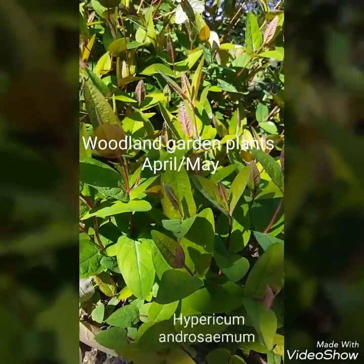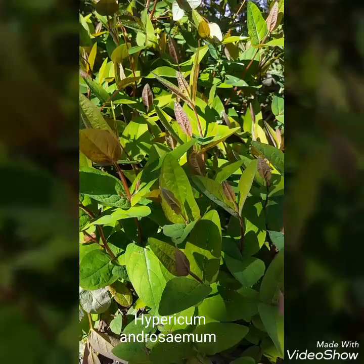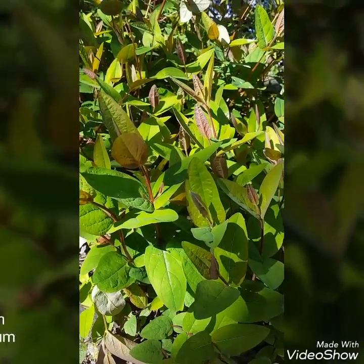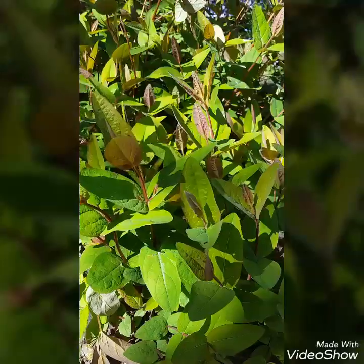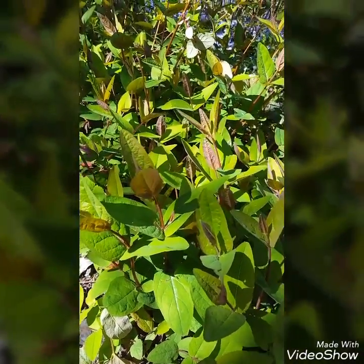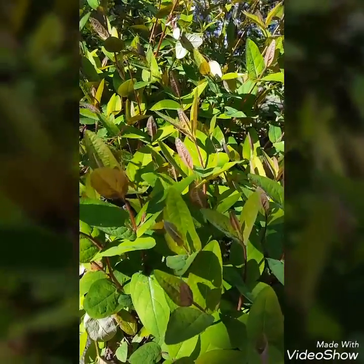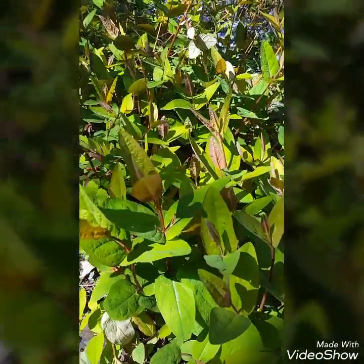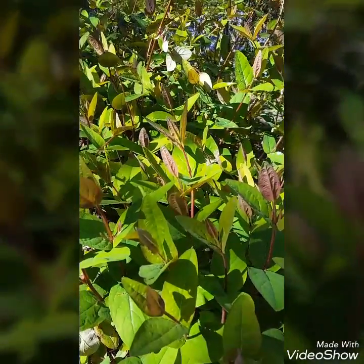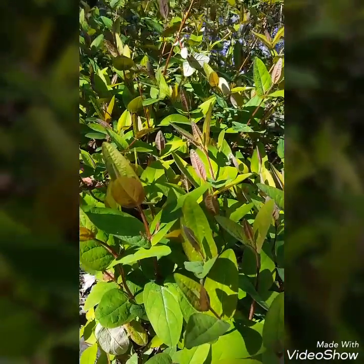This is the Hypericum androsaemum that we pruned back earlier — cut all the old dead woody stems off and you get this lovely new growth. We get a really nice yellow flower as you do with Hypericum, and then you'll have some berries, blackberries afterwards that take you through autumn and onwards. It's a great shrub to have in the woodland garden and brings a real great feature.